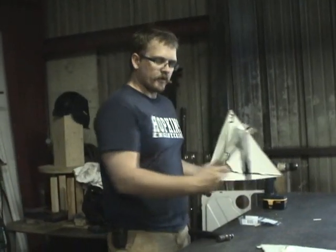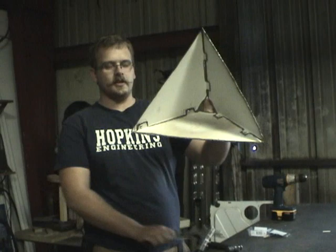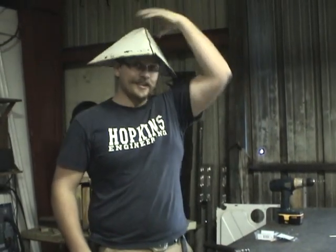Well, with the help of our rivet gun, we have ourselves a hopper — or a hat.